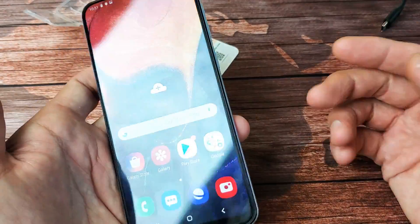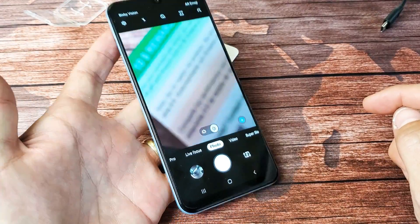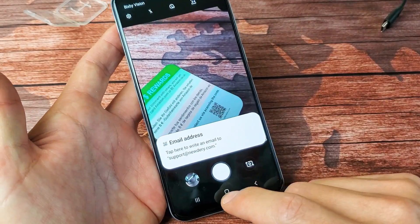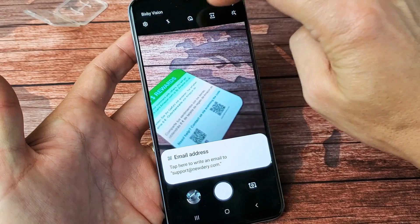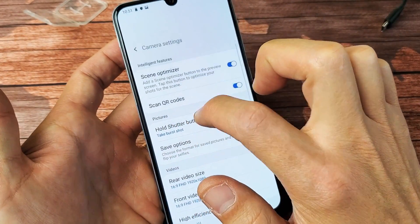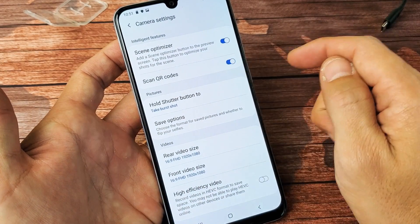So the first thing you got to do is make sure that it is enabled. Simply just go ahead and open up your camera. You can double tap the power button for the shortcut. And then from here, what you want to do on the top left hand side, you want to click on the settings right there. Tap on settings. And now you should see right down here, scan QR codes. By default, it is toggled on.